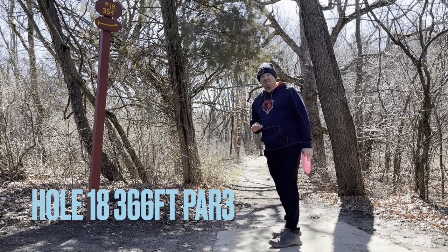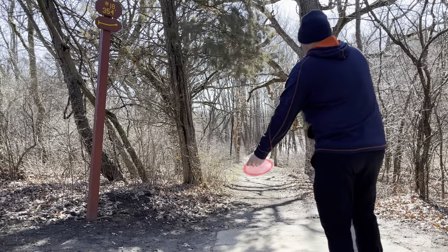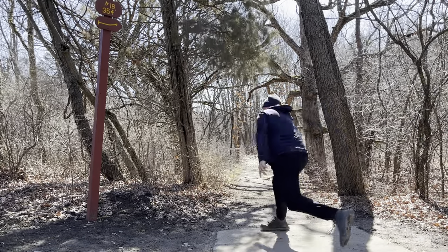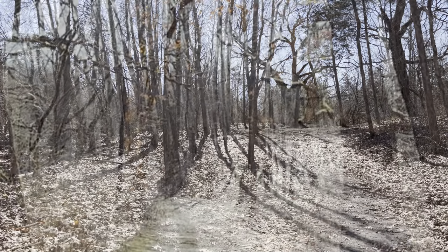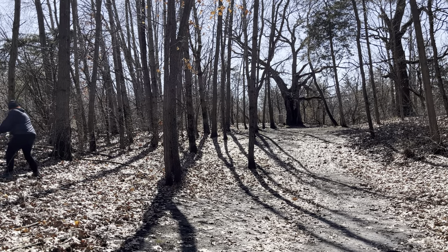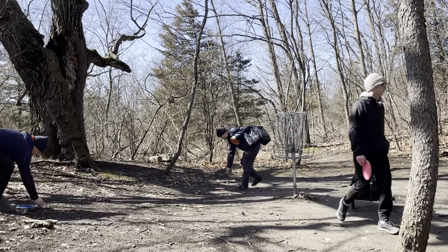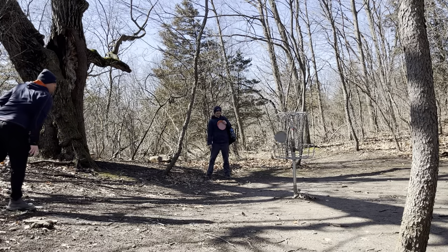Welcome to hole eighteen. Hole eighteen is a 366-foot par three — slightly downhill, you have a tunnel basically the whole way, and it kind of gently goes over to the right. Going to go with the Pink Champion Hawkeye, try to see if we can put it in a good spot. Here are the results of my drive — I do have a little bit of a lane here, trying to see if we can get it up towards the basket. Going to go with the Blue Star Aviar. Here are the results of my upshot — left with a pretty short par putt. Tapping it in.